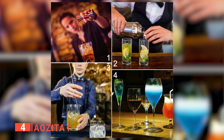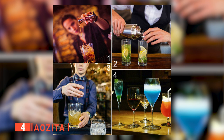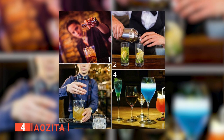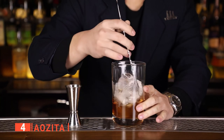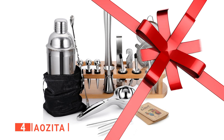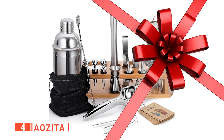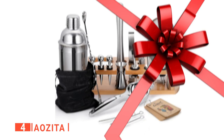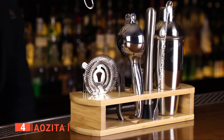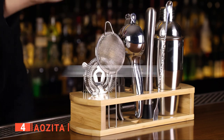With this kit, you can try a variety of cocktails such as mojitos, margaritas, martinis, and a variety of other spirit-based cocktails. This kit is useful for any kind of drink you could hope to make. The AOZITA kit is a perfect gift for the holidays. All you have to do is wrap it up. Finally, this is a worry-free purchase, as you can just contact the company with any issues and they'll get back to you within 24 hours.